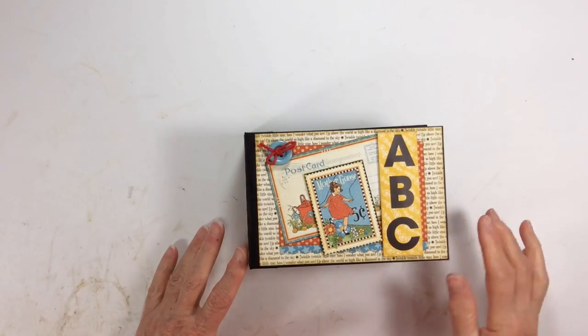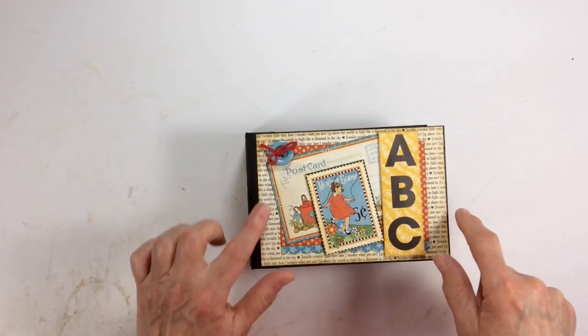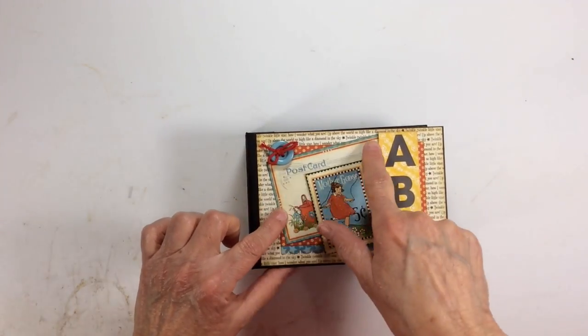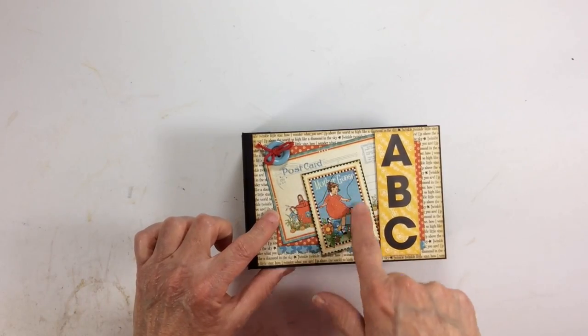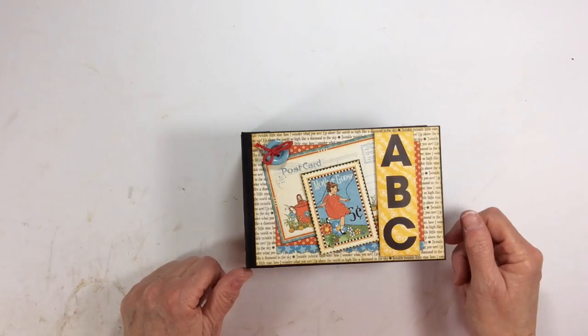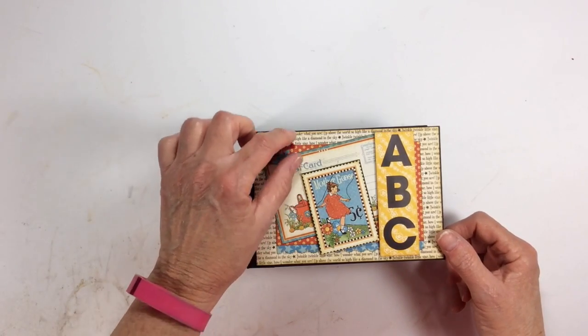On the front cover I kept it pretty simple. I went ahead and layered some of the design paper here with the nursery rhyme on it. I used a decorative punch, and I layered one of the cutouts from the postcards, another cutout here, and then these are some ABC stickers — some alpha stickers that I had in my stash — and I have a little button from my stash and some May Arts red twine.